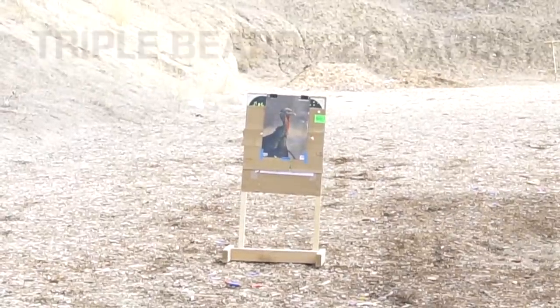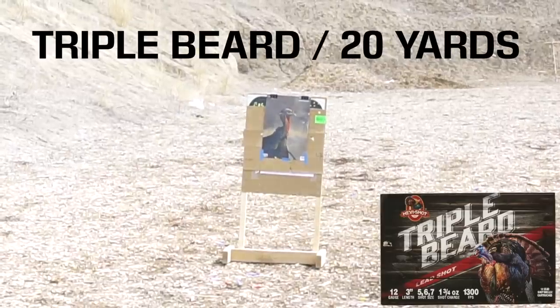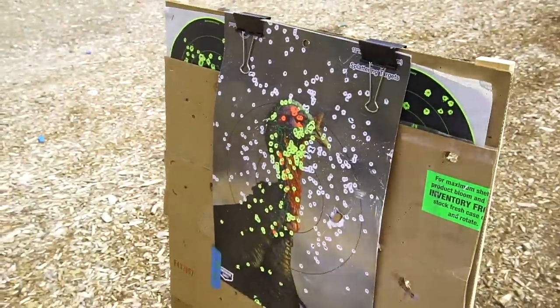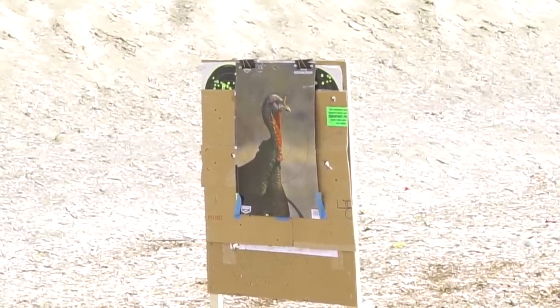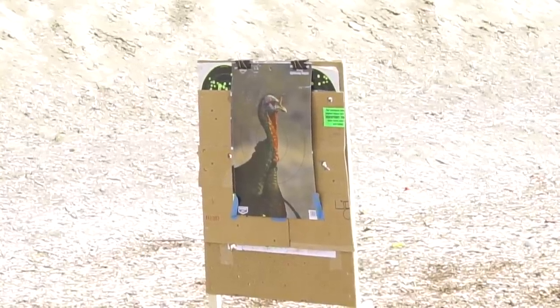All right, fire in the hole. Turkey Tom's coming in. 20 yards. Wowzers. I'd say that's a dead turkey. So I'm going to put another target on there. We're going to move it back 30 yards. I just want to shoot it out to 40 yards and see exactly where I need to aim. I was holding right below his brain. We're going to shoot the Winchester Double X this time — just shot the Triple Beard, which is a five, six, seven — and see if this changes anything. All right, fire in the hole. Turkey Tom coming in.